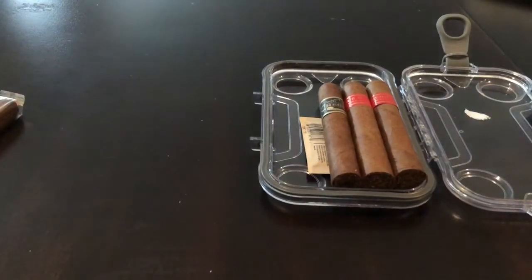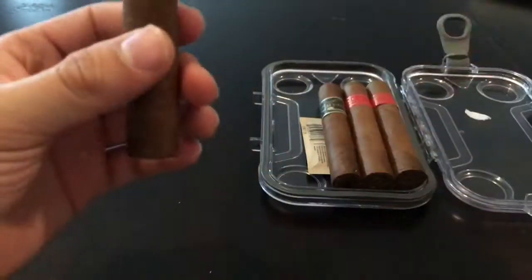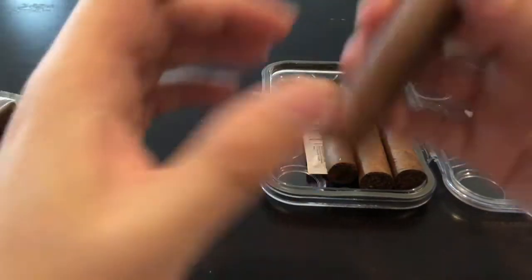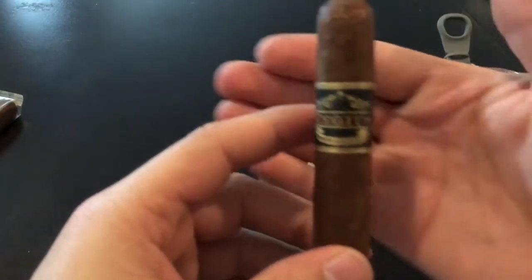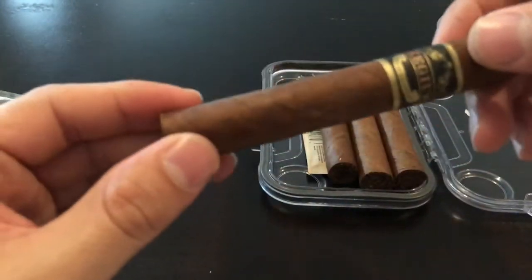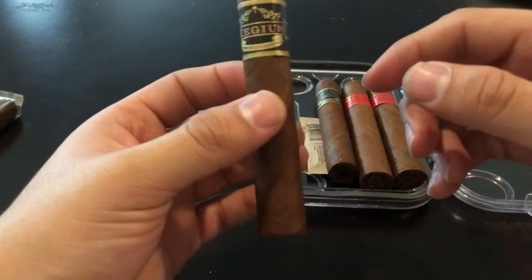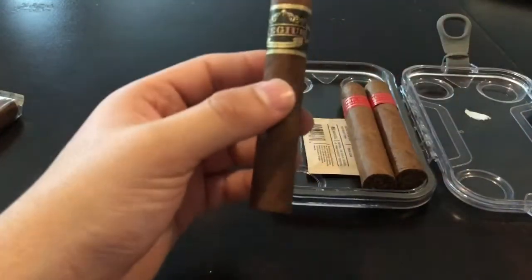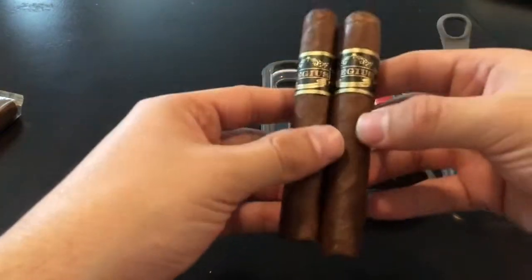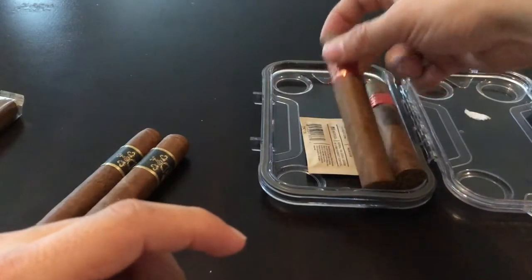I haven't been that much into boutique cigars just because I can't find them out here, but that's for sure a cigar I'm going to have to review. I've never had it, but I've heard good reviews — amazing cigar from what I've seen. I also got a cigar called Regis; I've never heard of this one. I got two of them, so I'll smoke one and review the other. Beautiful band, amazing looking cigar, and the smell on this is amazing. I need to look these up and see where they're made.